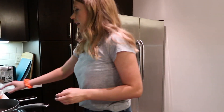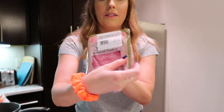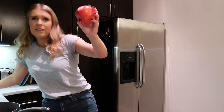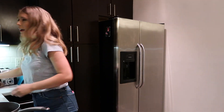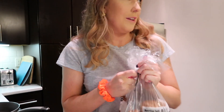First I'll show you the ingredients: we have some peppers, ground turkey, carrots, tomato, and onion. I'm gonna make some mashed potatoes on the side, except I don't know how to make mashed potatoes so Lily's going to have to help me.